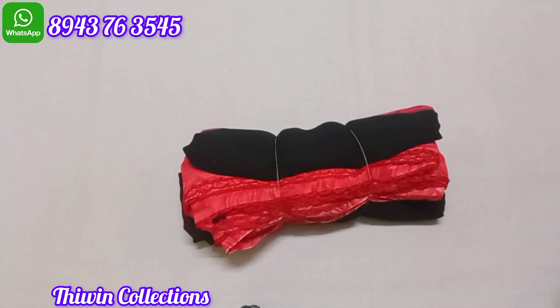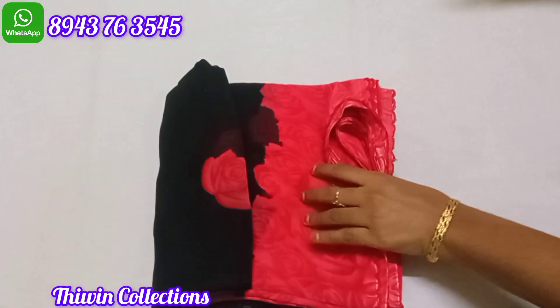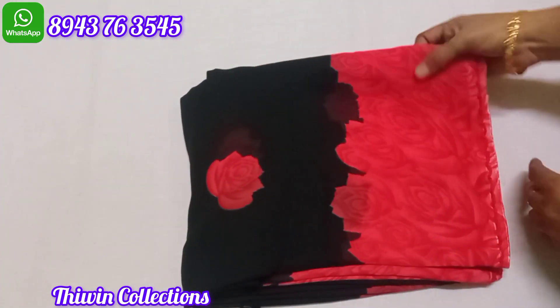Next, sari no. 3. This is a black color — black and red color. This sari is very superb. I will try to coat it. Sari full black color, floral design pattern, red color.